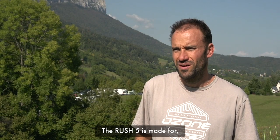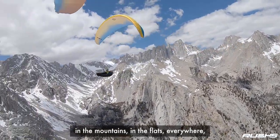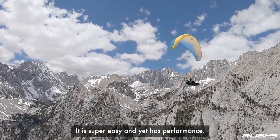The Rush 5 is made for every pilot wanting to have pleasure cross-country, in the mountain, in the flat, everywhere. It's super easy and yet very performant.